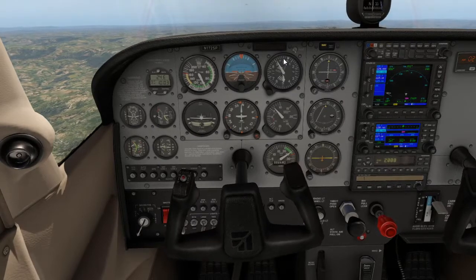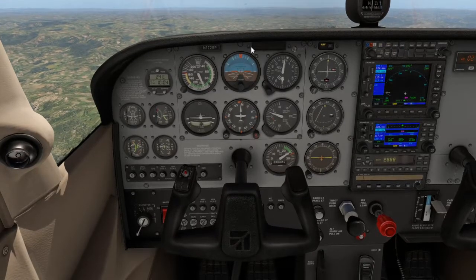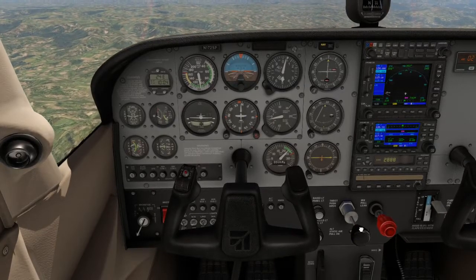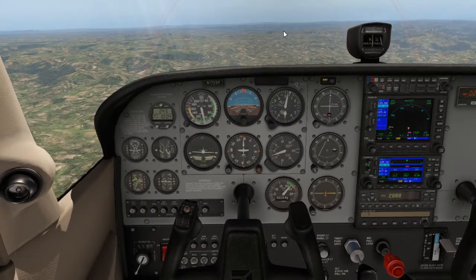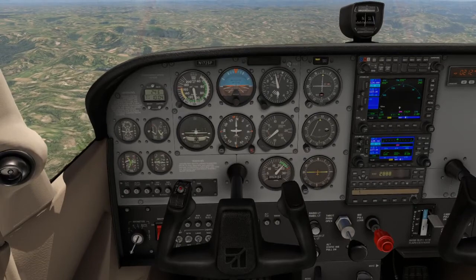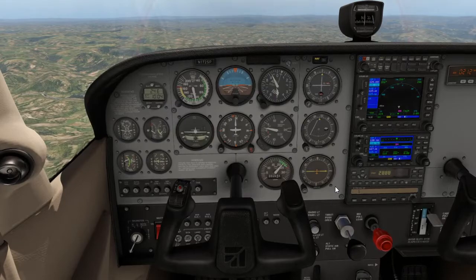Waiting for 5,000 feet — just a few feet to go. On 5,000 feet, gently lower the nose and wait for the speed to increase. Now start reducing RPM to 2,300. This gives us a nice nose-down view for straight and level flight. Once established, re-trim to maintain 5,000 feet and relieve arm pressure.